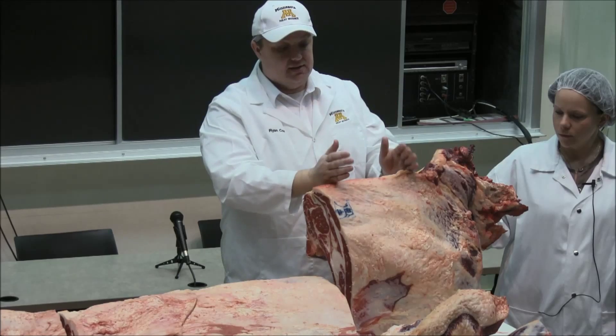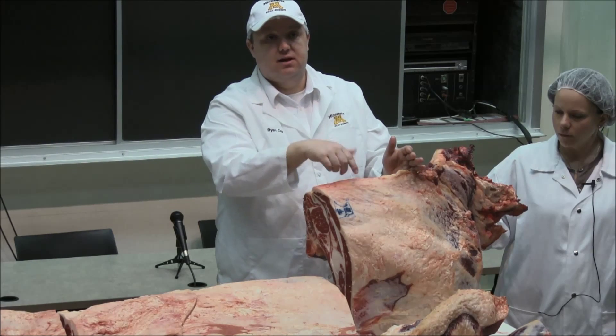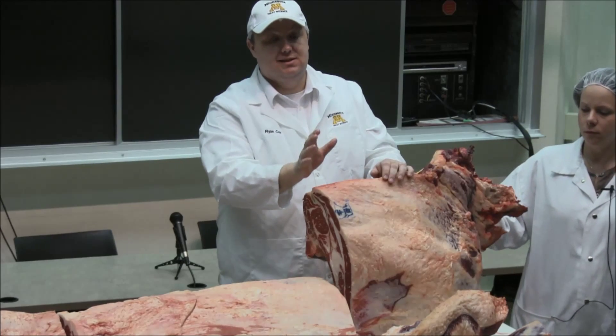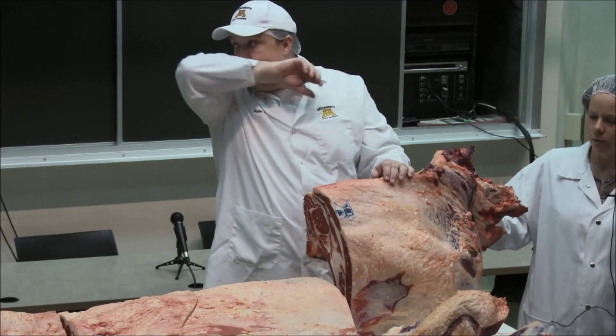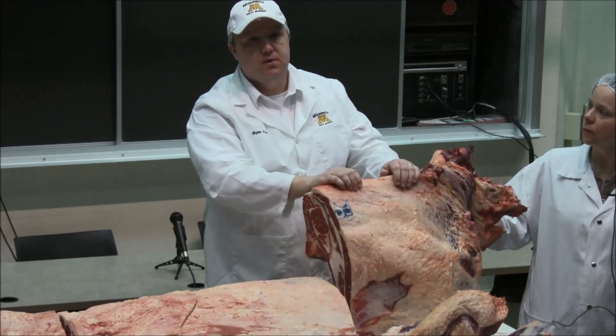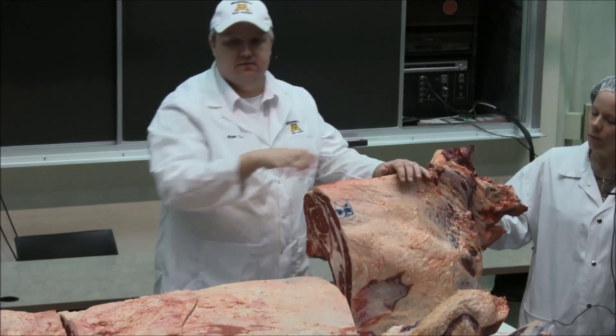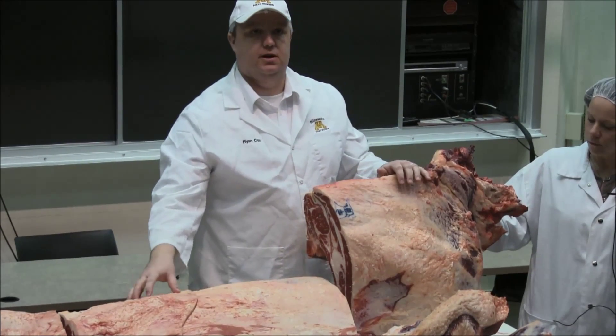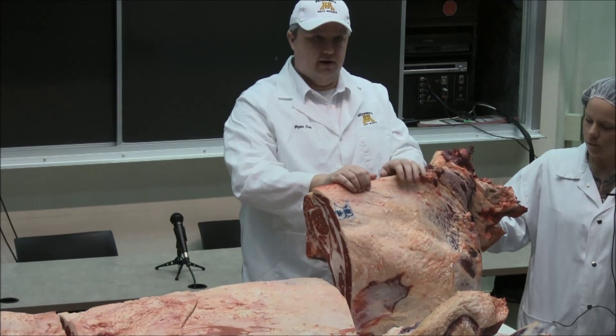Because at the end of the day, if I can't sell this as roasts and I can't sell it as steaks, I've got to grind it up and make ground beef. And that's fine — we eat 60–70% of our beef as ground beef. The problem is when I grind it, I have to charge less for it, which means I have to charge more for this, and this becomes a little bit unruly as far as the price is concerned.